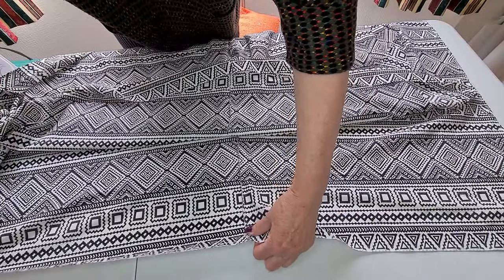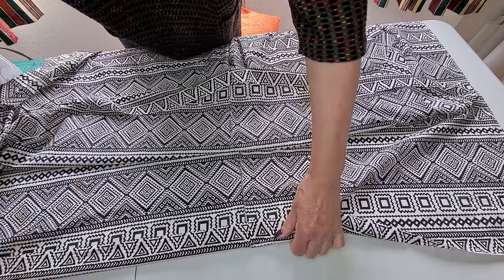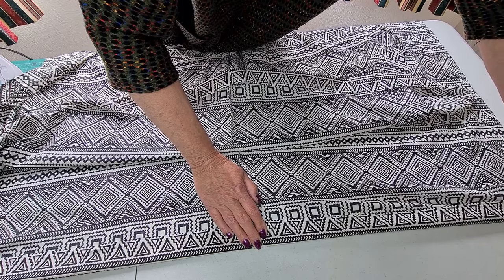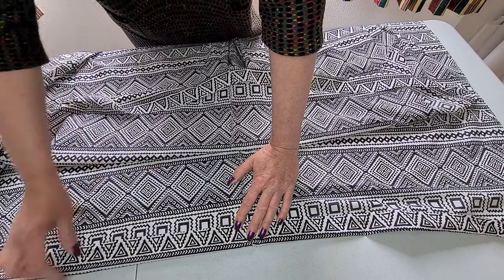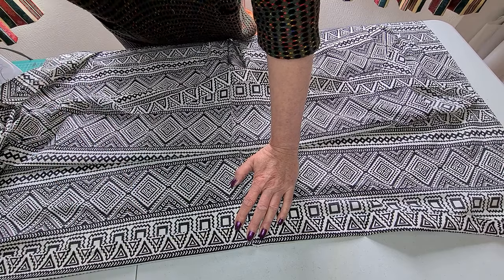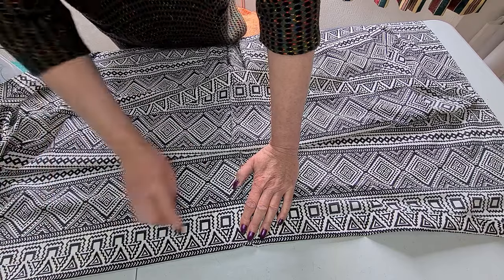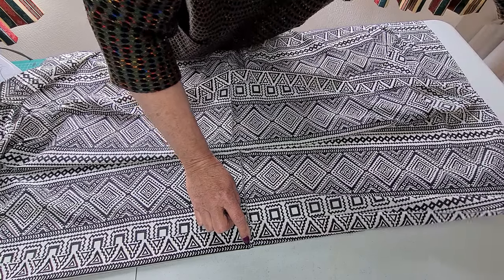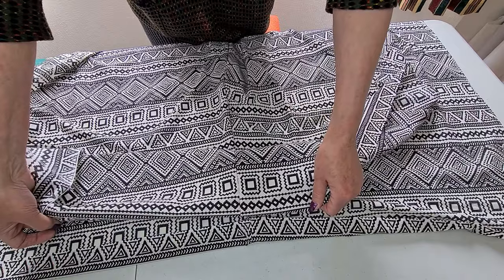What we now need to do is fold over and make a channel. I'm folding over about an inch and a half because of the width of my elastic. When I sew a channel I also like to sew a top row here, because it stops the elastic rolling, stops it looking ugly, and you get a nicer finish. I'm going to sew my channel on this edge — remember to always be working on the inside — and do the same on the other edge.